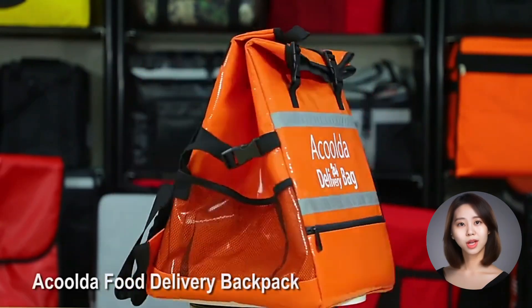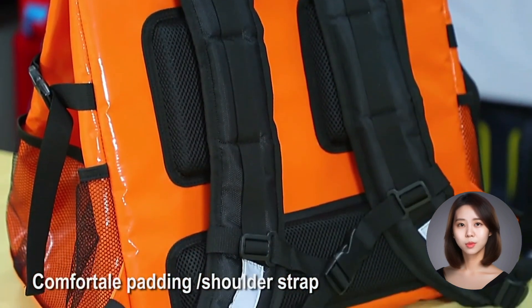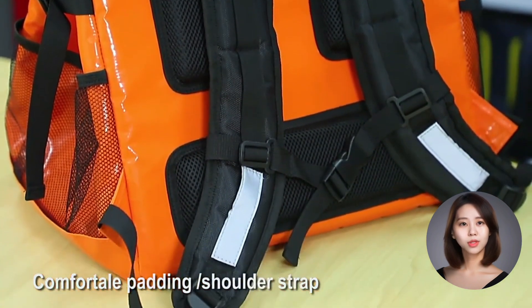This bag is waterproof. That means you can swim through a river, jump over a puddle, or even dance in the rain without worrying about your food getting soaked. It's a water-resistant wonder.